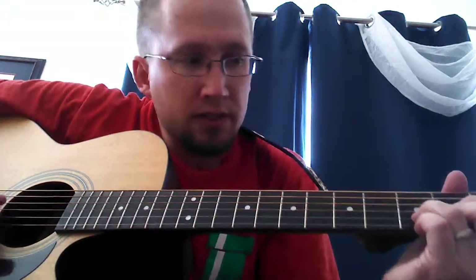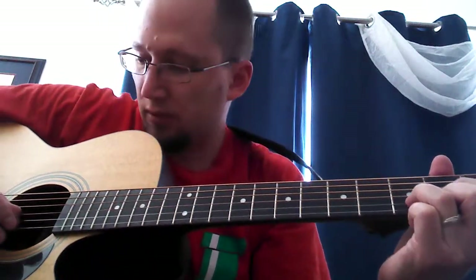Alright, so I had a request for the chords and the strumming pattern for 'I'm Peanut Butter and You Are Jelly.' So I thought I'd make a little video and show how to do it.